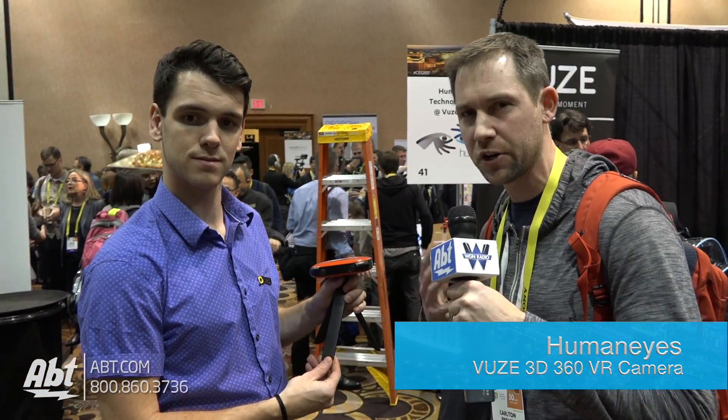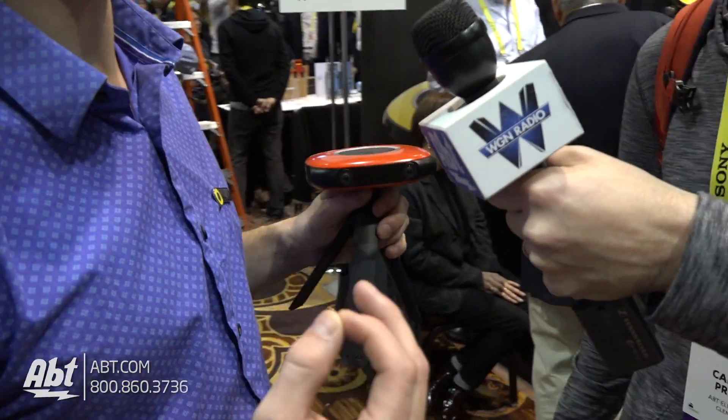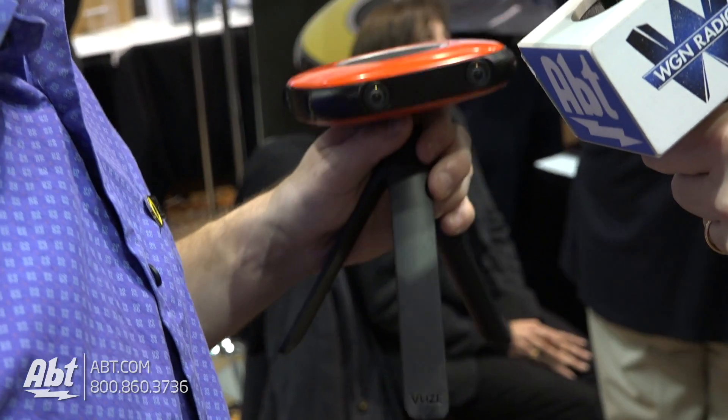Hey everybody, it's Carl with Jeremy here. We're at CES Unveil 2017 and he's got the Views from Human Eyes. We're going to take a look at it — Jeremy's going to tell us a little bit about the product. So the Views is a 360-degree, 3D, 4K virtual reality camera. It's a consumer-level camera you can put in your pocket.